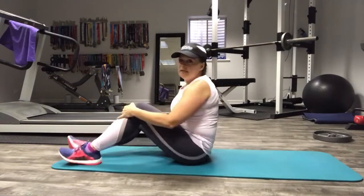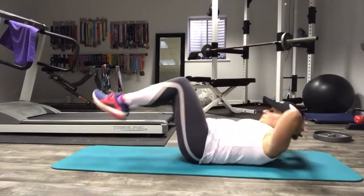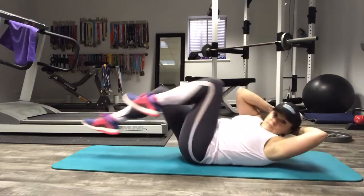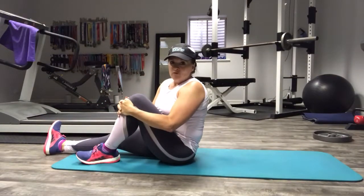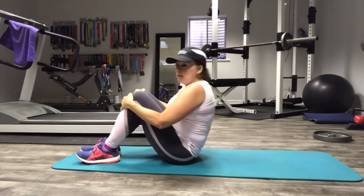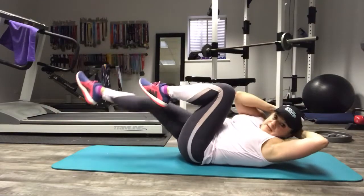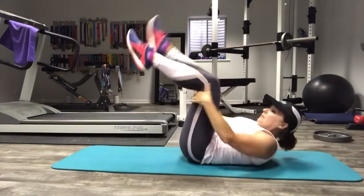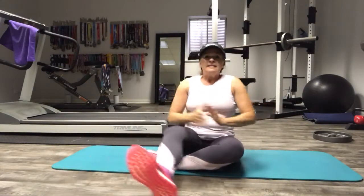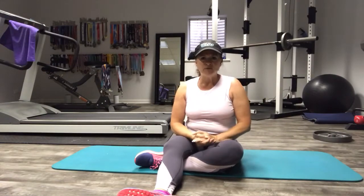When I do the Bicycle Crunch, I would typically bang them out as quickly as possible. My challenge to you is to slow that movement down and see how that feels. It really gets deep into your muscles. So play with it — some fast, some slow — and see the different ways that makes you feel.